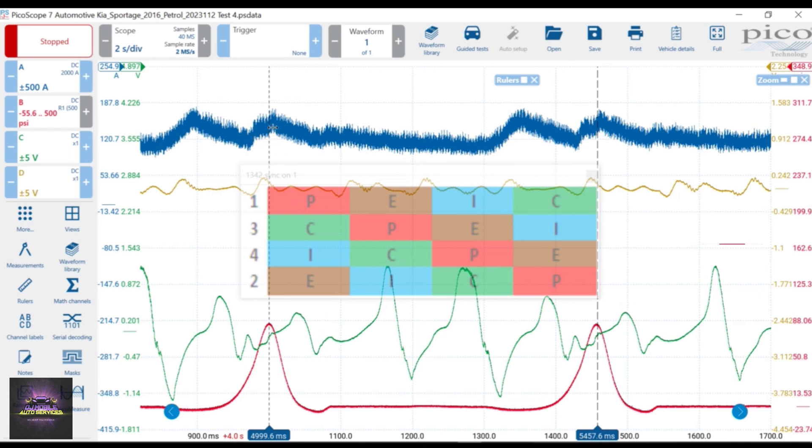Using this chart to determine exactly where the compression is leaking to. I'm seeing my intake pulse is pulling down more than normal, which tells me there's an issue — the intake pulses are greater than they should be. It's supposed to be a uniform waveform. What this is telling me is that the compression from companion cylinders is leaking off into the adjacent cylinder. Whatever valve is open at that time, the compression is leaking off into that cylinder. You'll develop an eye for this after doing it enough times.